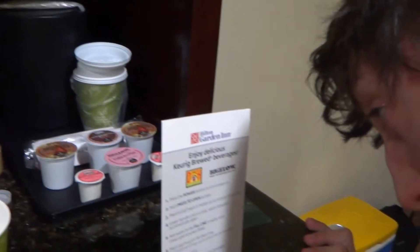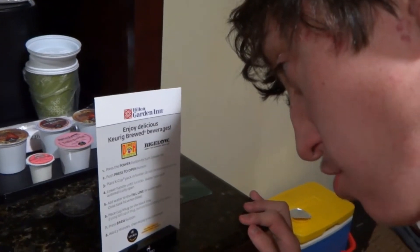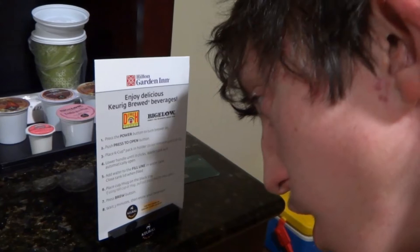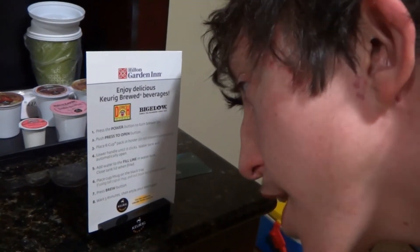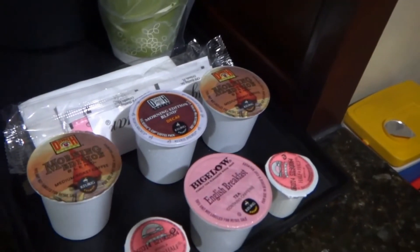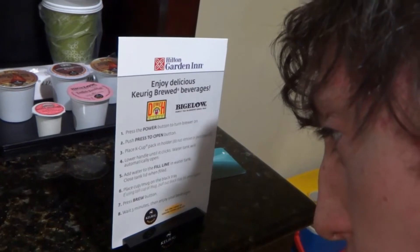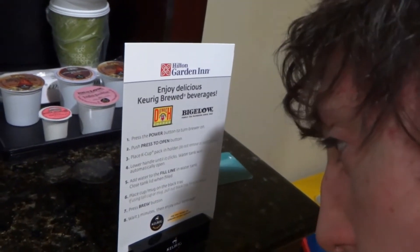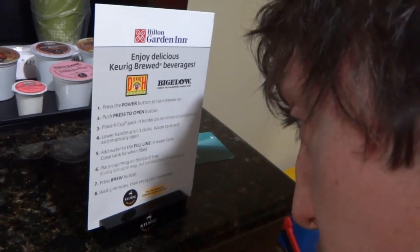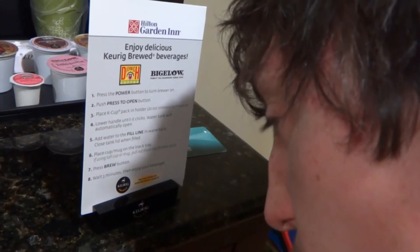It says to press the power button to turn the brewer on, then push the press-to-open button. Place the K-cup pack in the holder — that's these things right here — but do not remove or puncture the lid. Lower the handle until it clicks. The water tank will automatically open. Add water to the fill line and close the tank lid when filled.